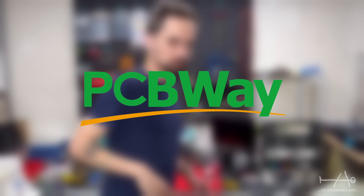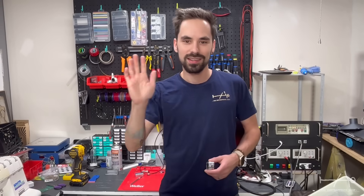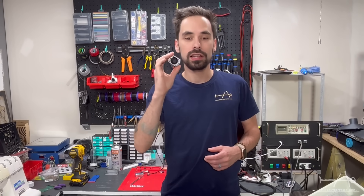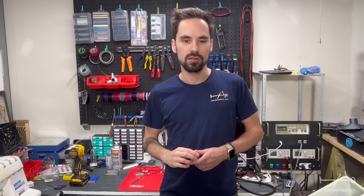A part of this project is sponsored by PCBWay, more on that later. Hey guys, this is Sam from the Cantor Poster Shop and in today's video, I will show you a little something we invented to fix the Z-Wobbling on machines with ball screws.